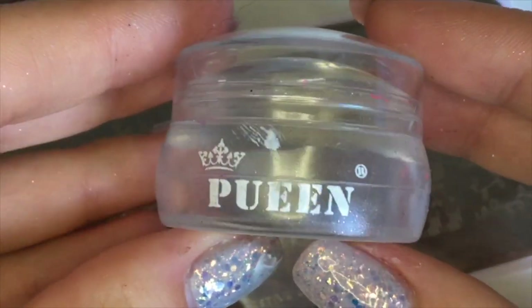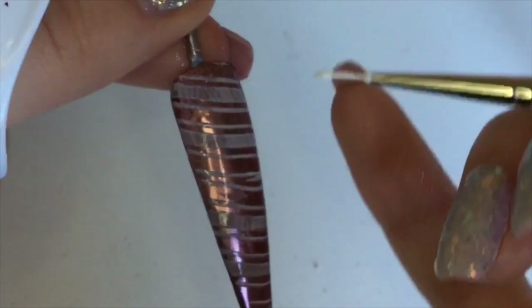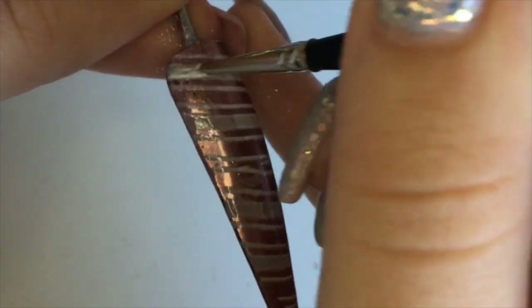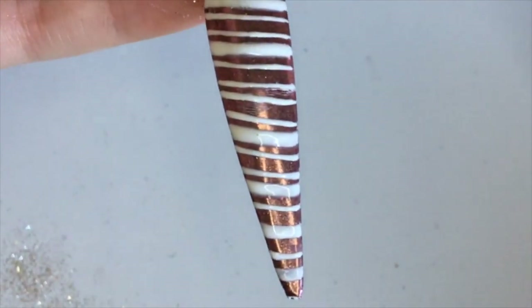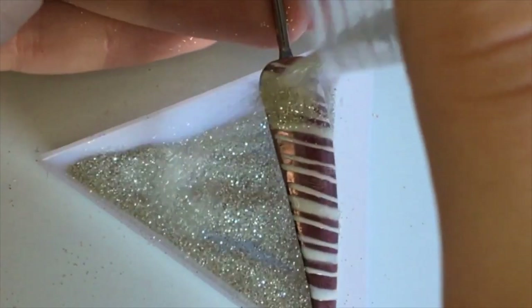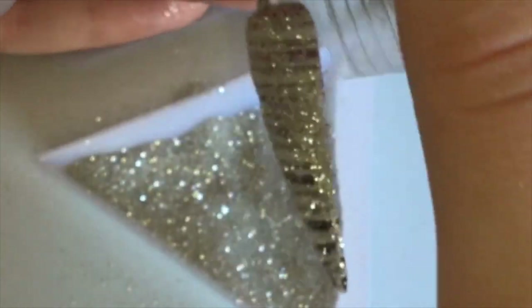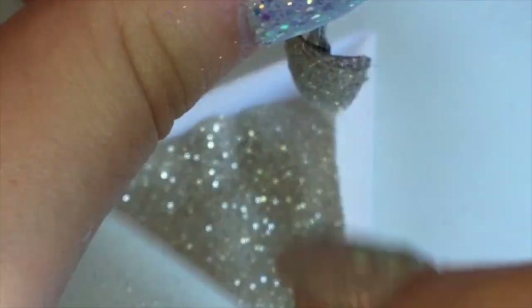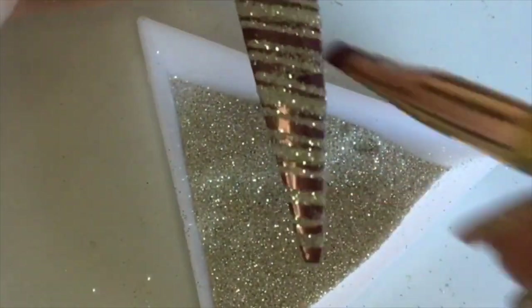I'm now using my MoYou festive plate from their festive collection, my Queen clear jelly stamper, and I'm stamping with Cream Puff from CND Shellac using this candy cane stripey design. I'm using my Magpie detail brush to go over with gel polish — you don't have to use gel polish to stamp, I could have used a white normal polish. While the stamp is still wet, I'm sprinkling glitter from Glitter Planet on top, then curing and brushing off any excess.